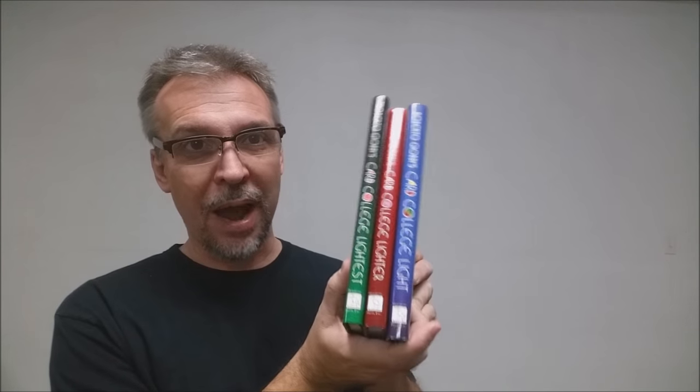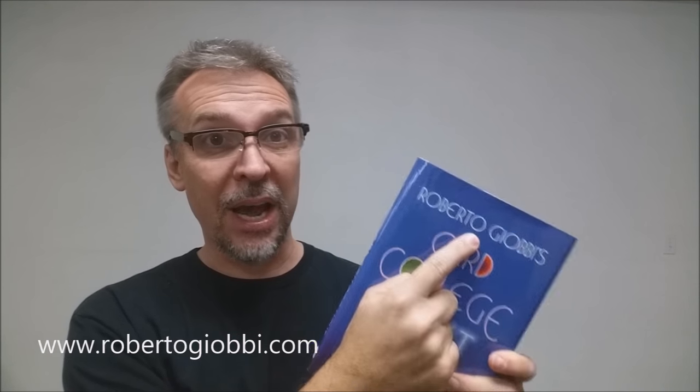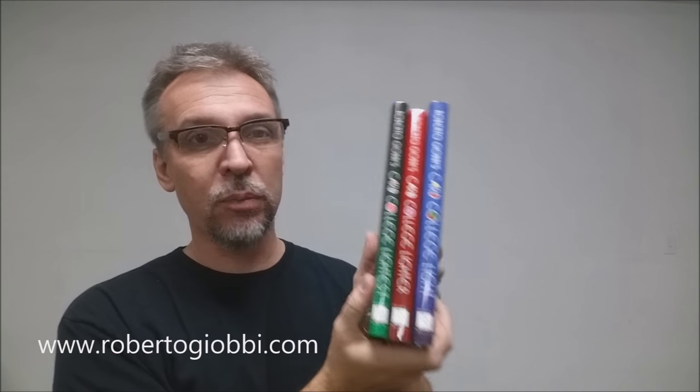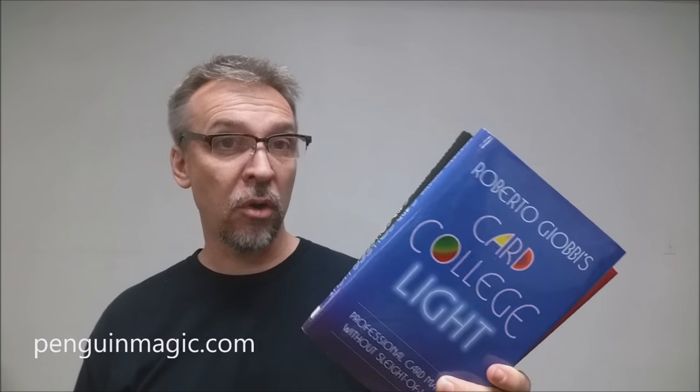These books are roughly $35 to $40 apiece, a little bit more than maybe what you'd expect to pay. But you have to think about the mass amount of card tricks you're getting in these volumes, and please don't let the words self-working or sleightless deter you. Anybody who knows card magic knows this name, and they know that he does not put out garbage. These belong right on your shelf, right next to the Card College series, and as a series of card books I cannot more highly recommend them. That is the Card College Light series from Roberto J.O.V., and if you'd like to purchase your own, you can find these at penguinmagic.com.